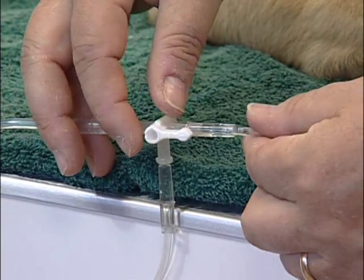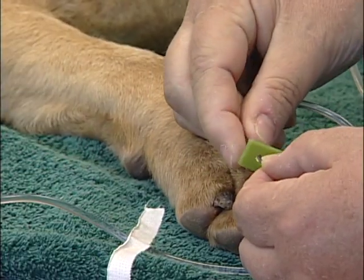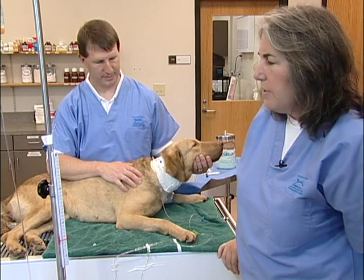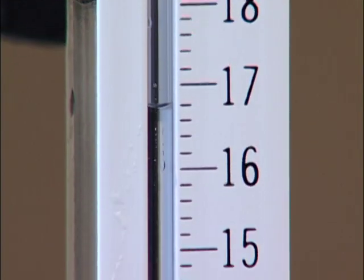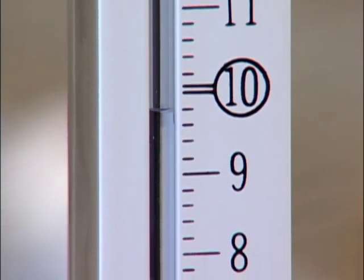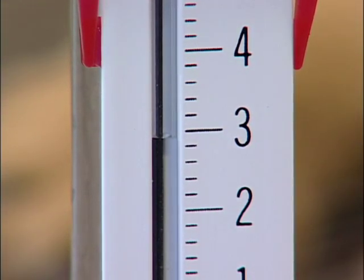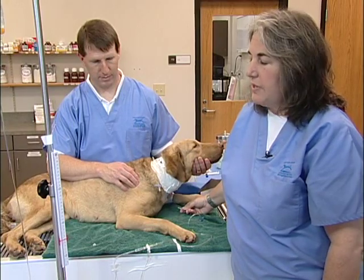Now that the manometer is filled, I can actually turn the stopcock off to the bag and open it to the dog. You can actually see the fluid level as it moves through the manometer tubing. It will continue to fall until it equilibrates with the level of fluid in this dog's heart right now.